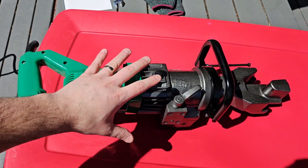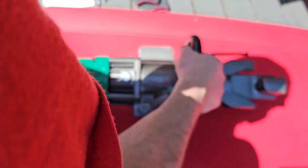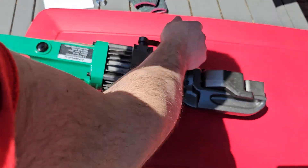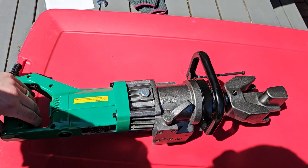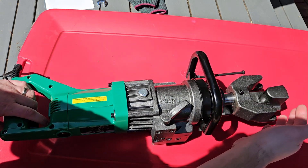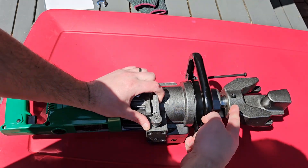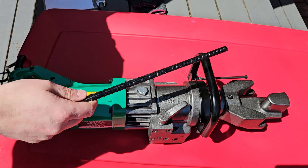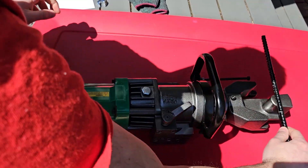This 900 watt electric rebar bender is no joke. This thing is heavy duty and it's going to get the job done easily. So let's go ahead and show you. When you are using it and bending your rebar, you can pull this back when you're done and this will allow it to move back so you can repeat the cycle. Here we have rebar and we're going to demonstrate this for you.